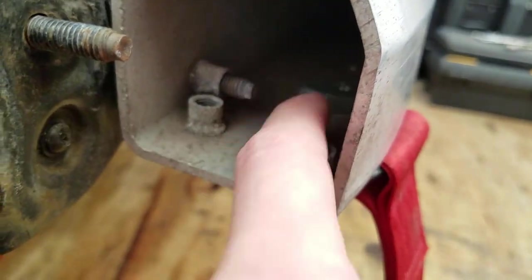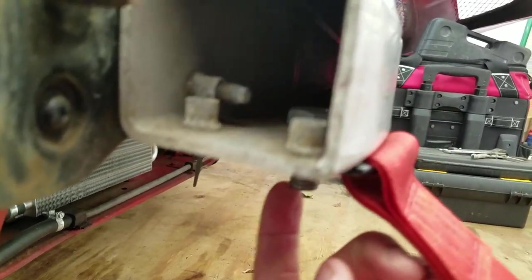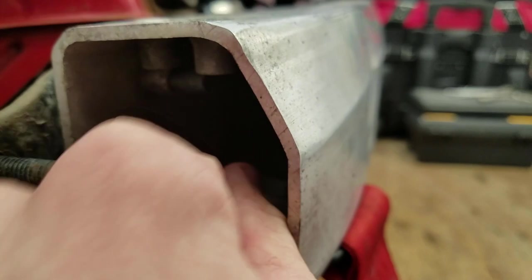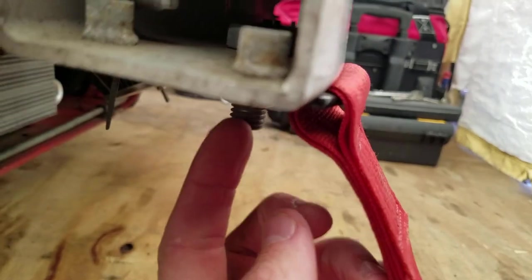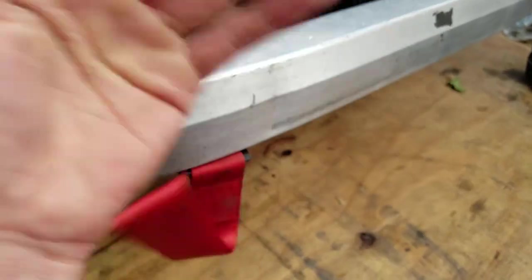It's a lot easier to put the nut on from the bottom up instead of trying to do it in there, because trying to get your hand in there — all you've got to do is throw a wrench on that, then just ratchet on this and tighten it up. We tightened it once and it hasn't moved, hasn't gone anywhere.